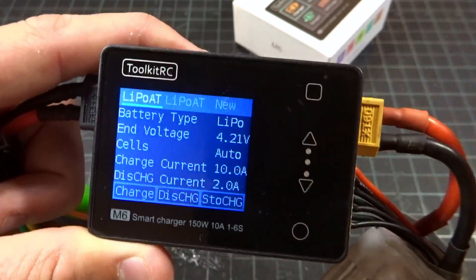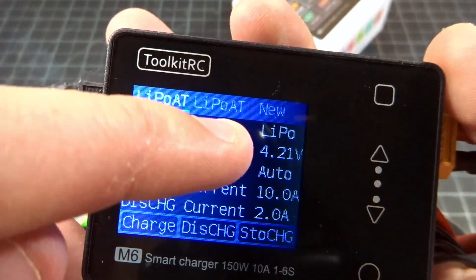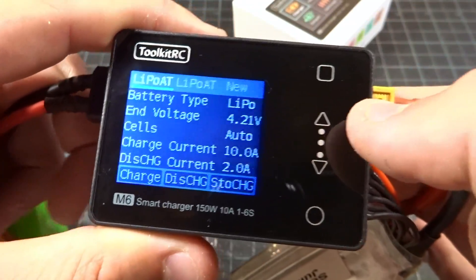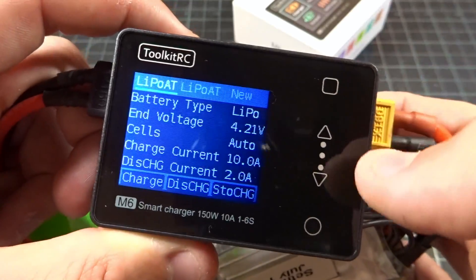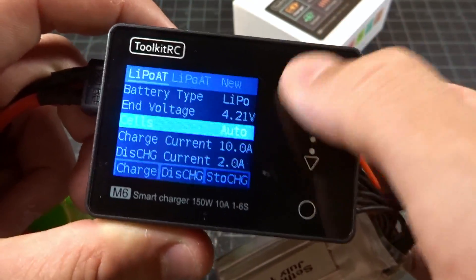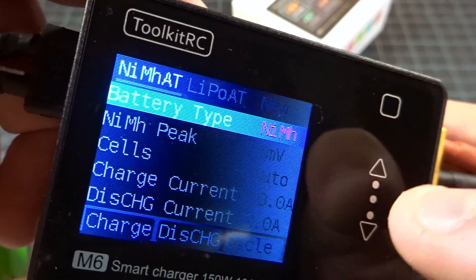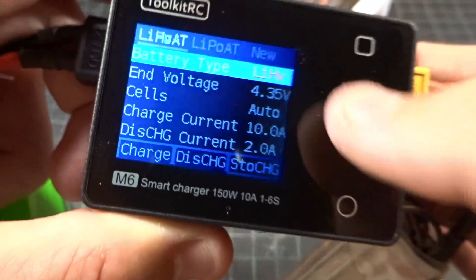Now we get into the charger profiles. You can basically store three different profiles — I have LiPo auto, another LiPo auto, and then new. So you can store things like lead acid or HV. You can store three different profiles of batteries that you want and just scroll between them. Once you select a profile, you can go into the battery settings and choose anywhere from LiPo to HV to LiFe to lithium ion to nickel metal hydride to lead. Pretty standard for these type of chargers.